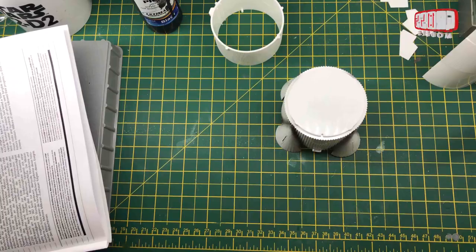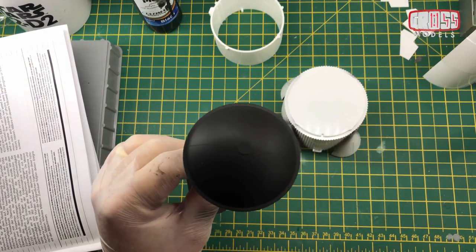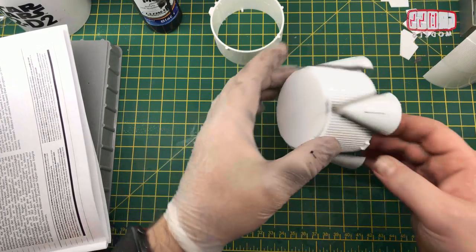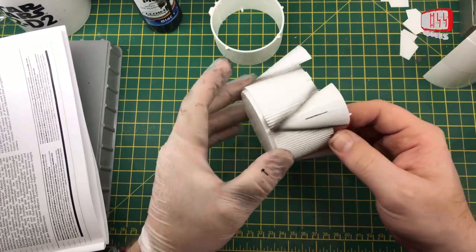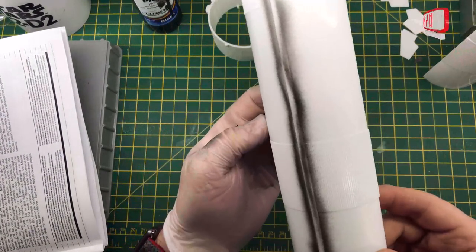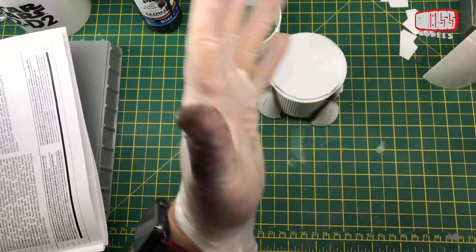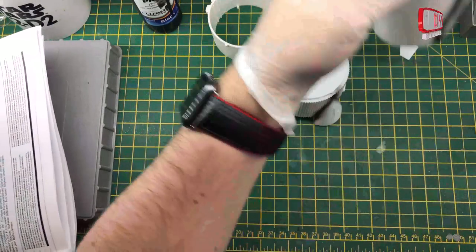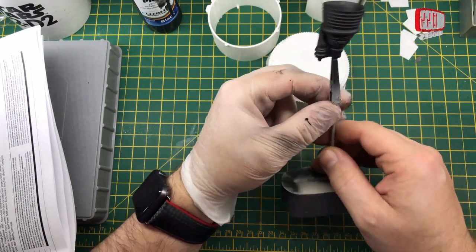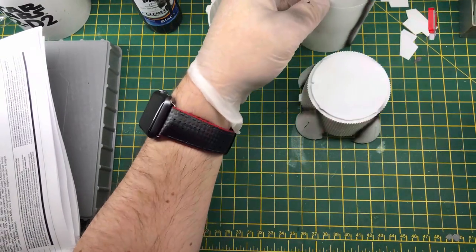That's the first bit of priming done. I've done the thrusters in black as well as the interior — the ends of the tubes, top and bottom. I've also done a bit of very rough pre-shading just on the end bits and sort of up the side. Pre-shading is not really my thing — I need to practice it, so I figured this was as good a place as any. I'm going to get those done and when this is all dry I'll do them in the proper colours.